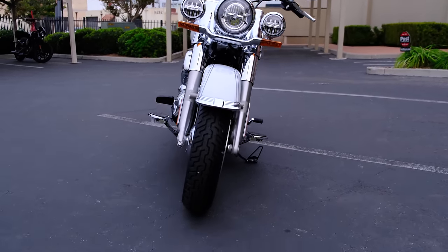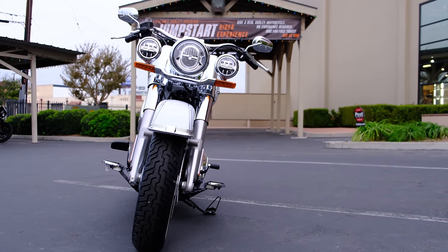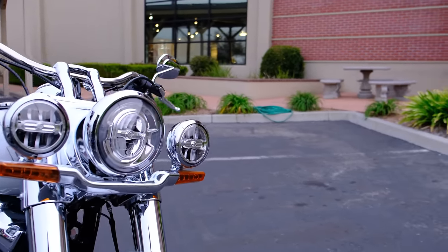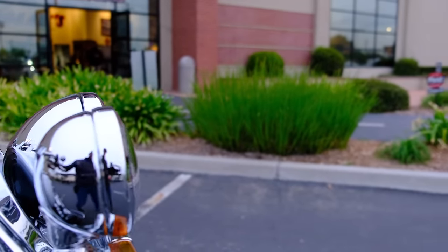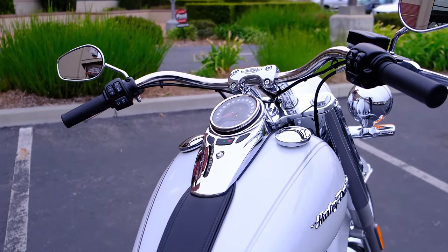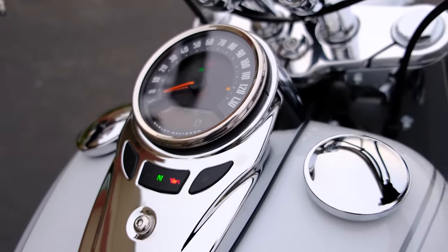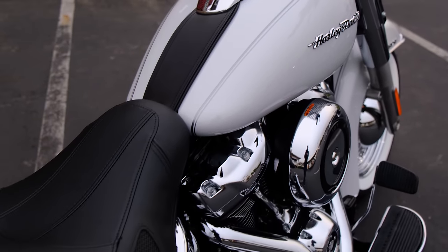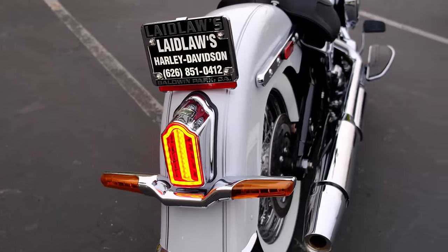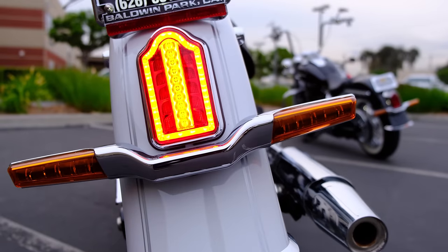I'm going to take a quick look at the distinctive features of the Deluxe model itself. Here's the front end of the bike — you've got the triple headlight setup which is iconic to the Deluxe. You've got LED lighting all the way around, so those turn signals are LED as are the headlights. As we move towards the rear, the tail light is LED as well. Here's the new instrument cluster with your fuel level and other useful information. Probably one of my favorite design features is that LED coffin tail light.